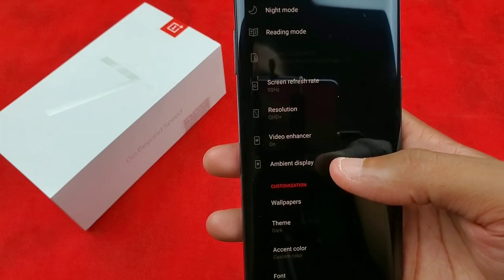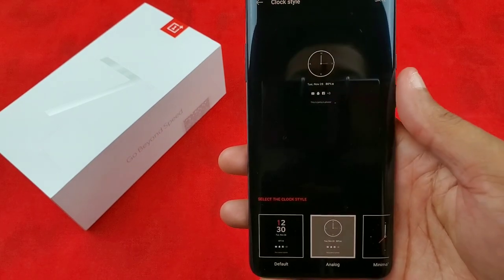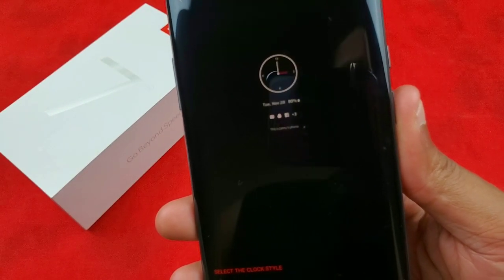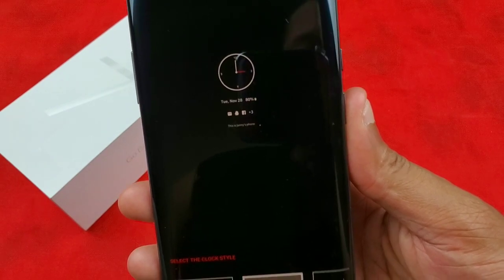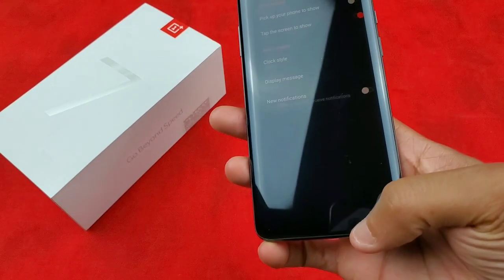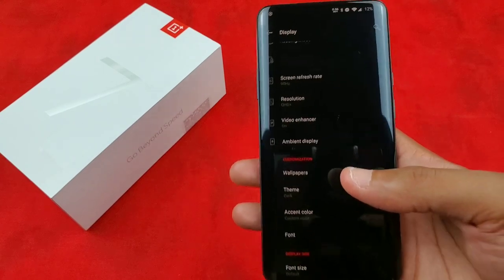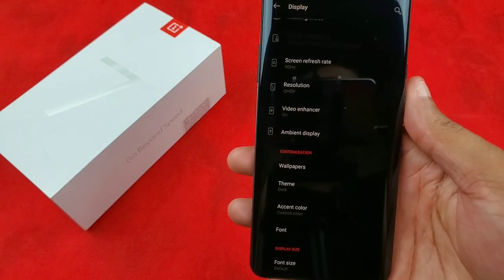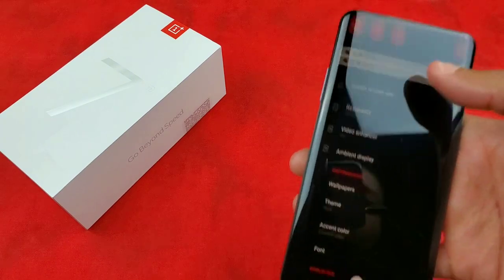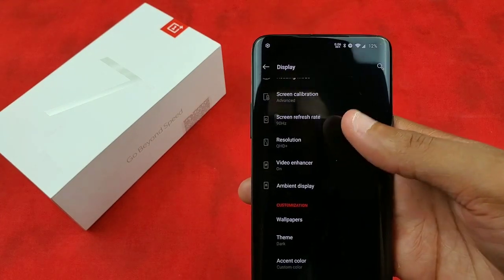I have video enhancer on. My ambient display is set to tap the screen to show. My clock style is analog — I like that with the little red hour hand. As for wallpapers, I use the Abstract app and the stock wallpapers that OnePlus includes, because they're gorgeous and on this display they look absolutely amazing. I do have night mode on — let me turn that off so we get better viewing. There we go.